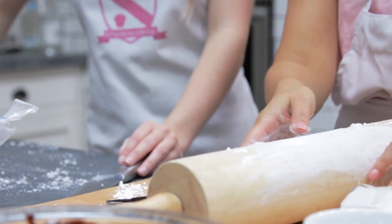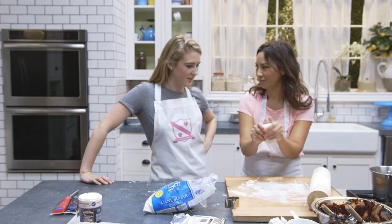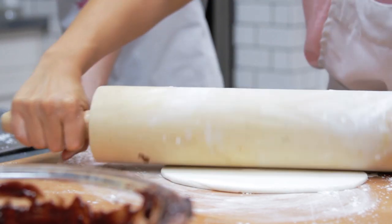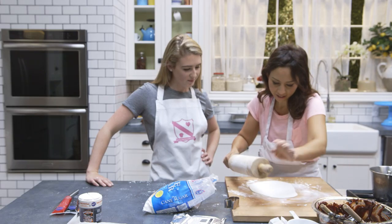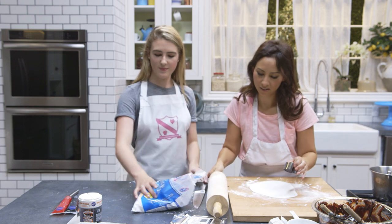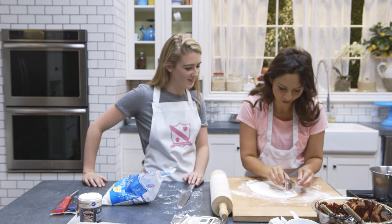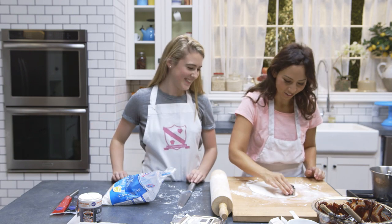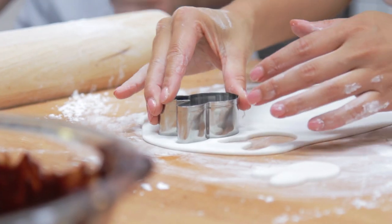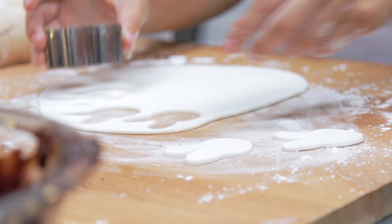This is the biggest rolling pin we've ever seen! Fondant is great — you can literally do anything with it. I want a thin layer and then I'm going to cut out evil bunnies. I feel like you should do an evil laugh — Kate did the evil laugh!